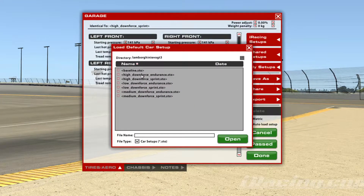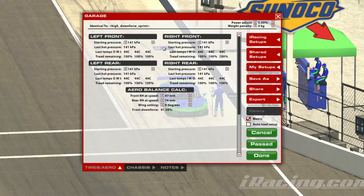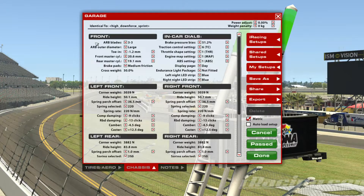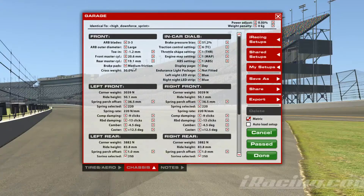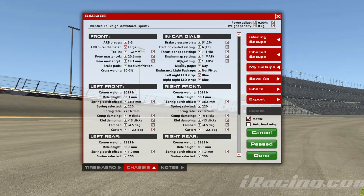Next, we're going to talk about the setups. This car comes with six setups and the baseline setup itself. Those six are low downforce, medium downforce, and high downforce configuration, and moreover they have a sprint setup and an endurance setup for each downforce configuration — that makes up the six setups. At the tyres and aero setup, we can change the starting pressure of all four tyres as well as the aerobalance, and we can change the wing setting. Moving on to the chassis part: at the front, we can change the R-blades, outer diameter, toe-in, front and rear master cylinder, and the brake pads. In terms of the in-car dials, we can change brake bias, traction control, throttle shape, engine map, ABS, and different lights — just different preferences.